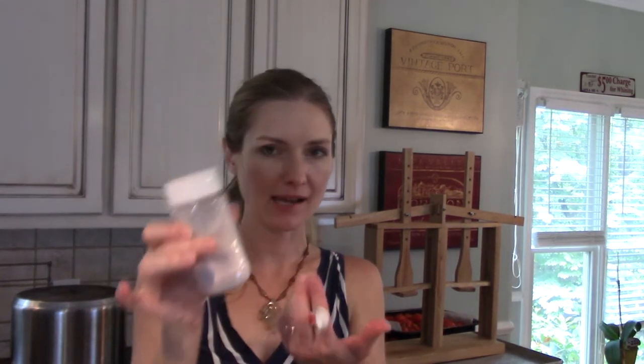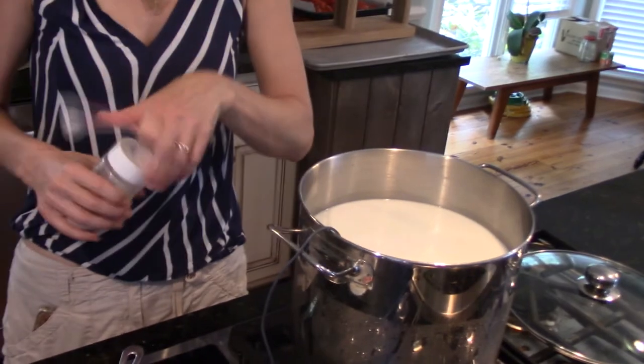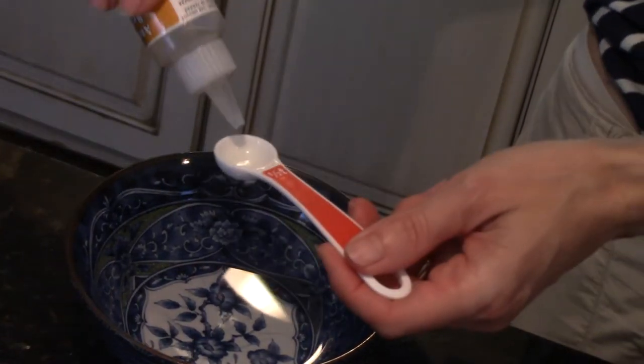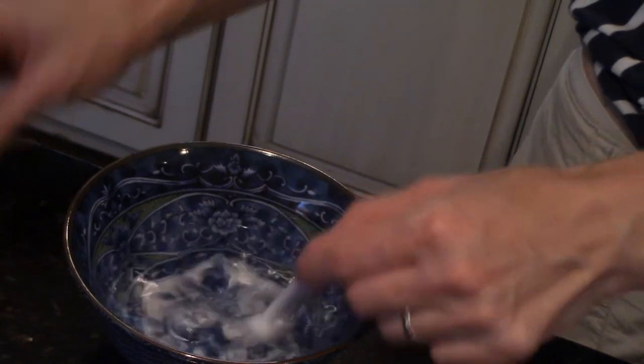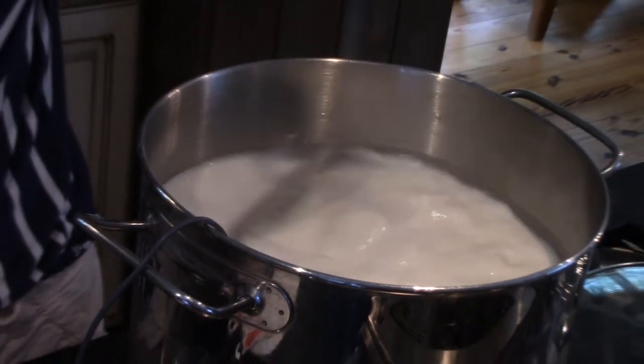We've made it to 86 degrees. This next step is optional - this is lipase powder, and it just adds a little bit of flavor. I'm going to put about a sixteenth of a teaspoon in here, just float that on the top. If you put too much, it makes the curd not set as firmly and we don't want that, but I just like a tiny bit of flavor. I've got my bowl with a little bit of water - I need a half a teaspoon of rennet, single-strength animal rennet. Mix that with my water and dump it into my milk. Stir that up real well, put a lid on it, and set a timer for 20 minutes. It should set to a nice custard texture where you're getting a clean break.